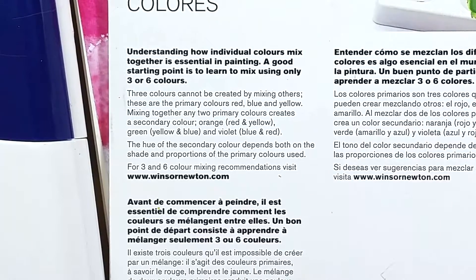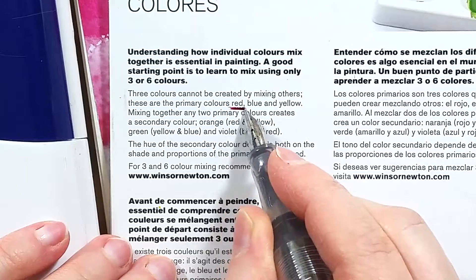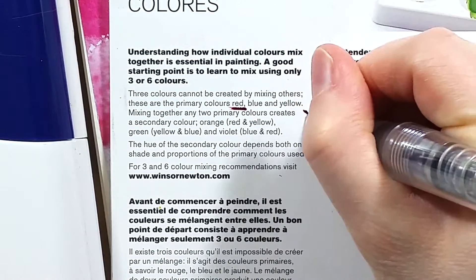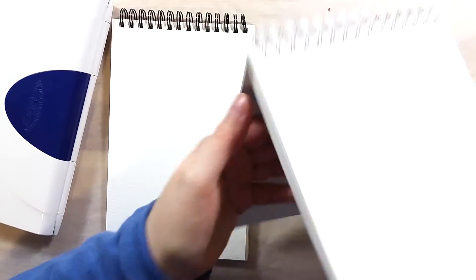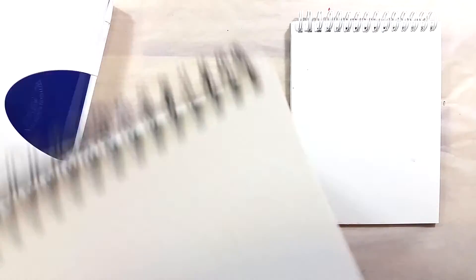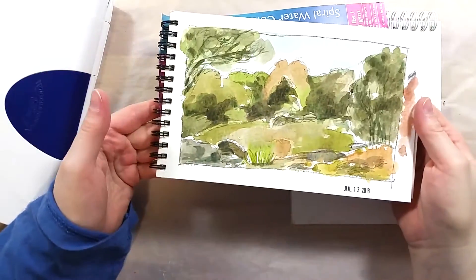I'm starting by taking a look at both pads. The older model one is a slightly smaller size and it comes with a few informational pages. Too bad they start off by saying that red is a primary color and can't be made from a mix. The paper itself is nothing special on its own, but when I compared it with the paper from the newer pad I saw that the texture was a bit different. They are both cold pressed papers but the older pad has a smaller texture pattern than the newer one. The pads themselves are not the same size but quite close.